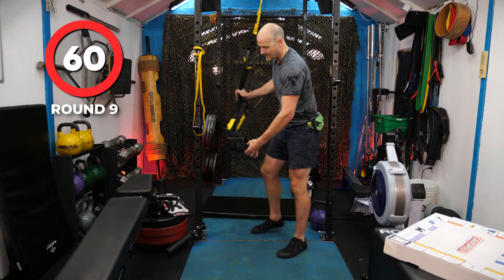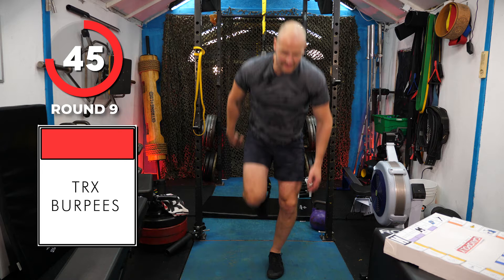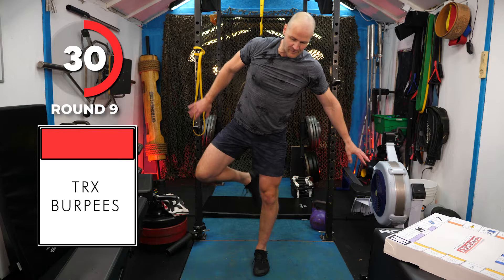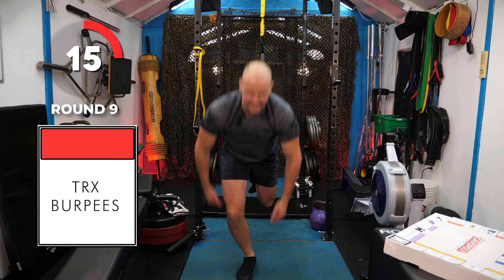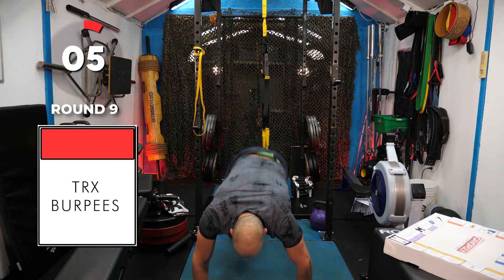Down to floor, single leg, hop. I don't clap overhead on these ones. Last one on this side — get your foot out without falling. Switch. Down, baby hop. It doesn't say how many rounds we're in, so we're going full blind until the beep at the end. There's the beep — get out, get out, get out.